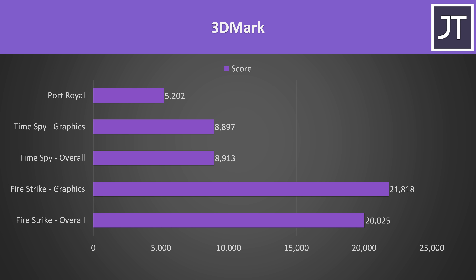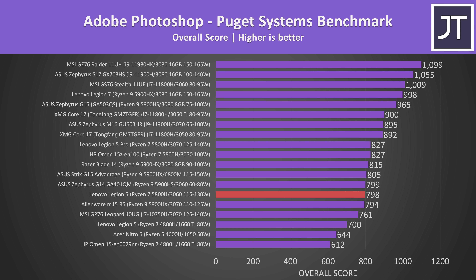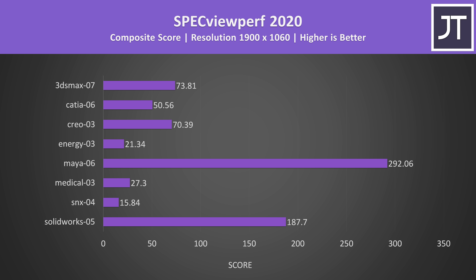Here are the results from 3DMark for those that find them useful. In Adobe Premiere, the Legion 5 was about 11% higher than last year's 4800H plus 1660 Ti Legion 5, though Intel 11th gen is dominating the top of the graph. Adobe Photoshop generally depends on CPU performance, and the Legion 5 is doing better than the Alienware M15 R5 just below it despite that having a higher tier CPU and GPU. DaVinci Resolve is more GPU heavy, though the Legion 5 is slightly beaten by the lower wattage 3060 in the GS76, possibly due to Intel 11th gen giving it an edge.